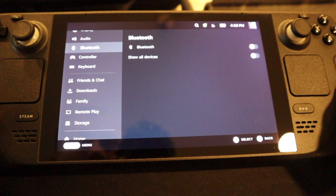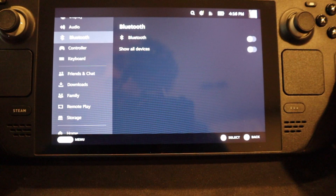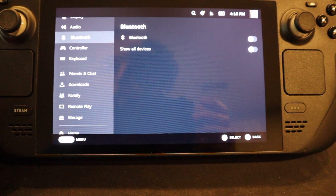Hey guys, Steam Deck Grenade here. Back with an explosive video. We have 2 terabytes on this Steam Deck. Let's get to it.